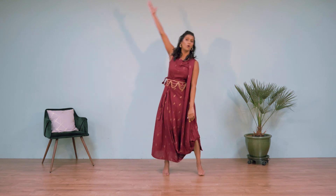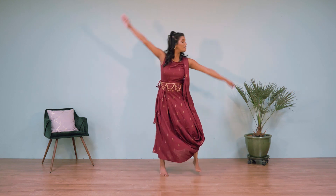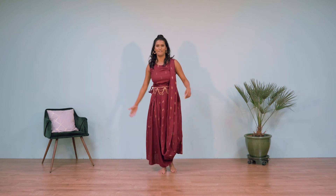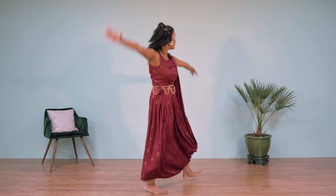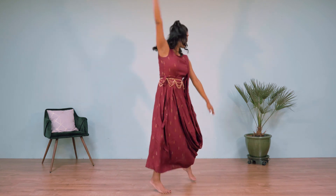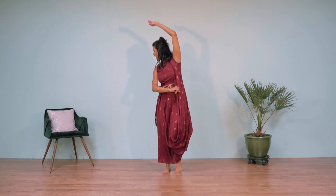We also arch our bodies in the direction we are moving. When I'm hopping to the right, my torso drops to the right, then to the left. Let's go side to side — one-and-two, three-and-four, five-and-six, seven-and-eight — then hit the diagonal points.